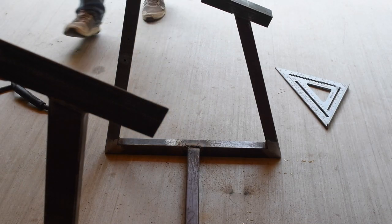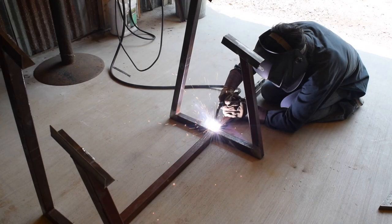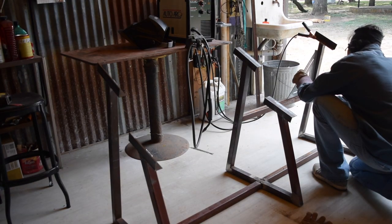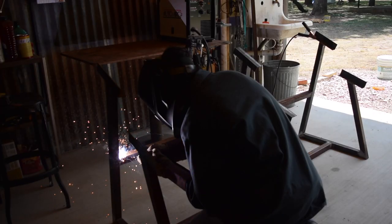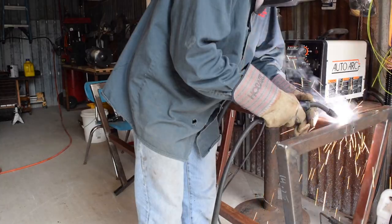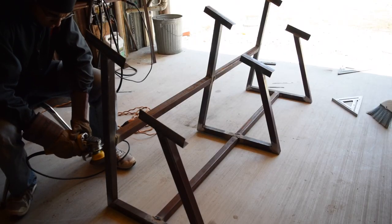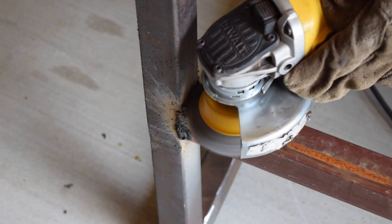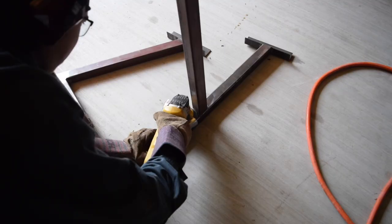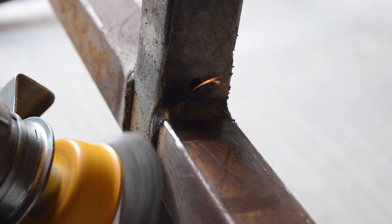After that I welded the whole thing — I had the other piece, the third piece. When I was done I had the two inside pieces that go between the long pieces. You want to weld all the way around, and once you're done go ahead and clean it up. I used a wire brush wheel, finished it, cleaned the whole thing. Here I am cleaning it.